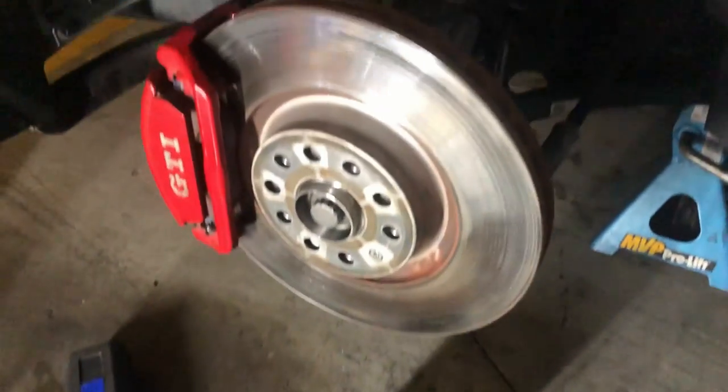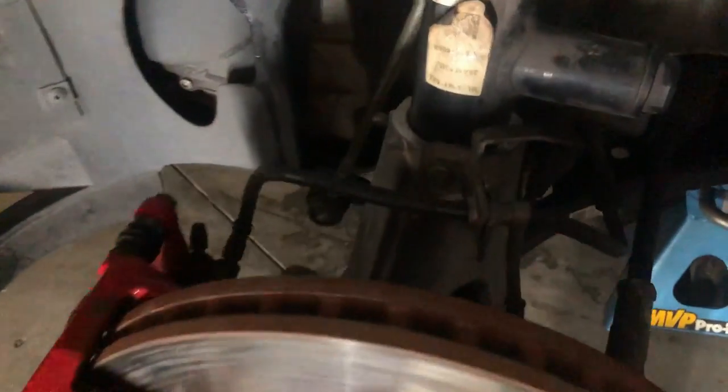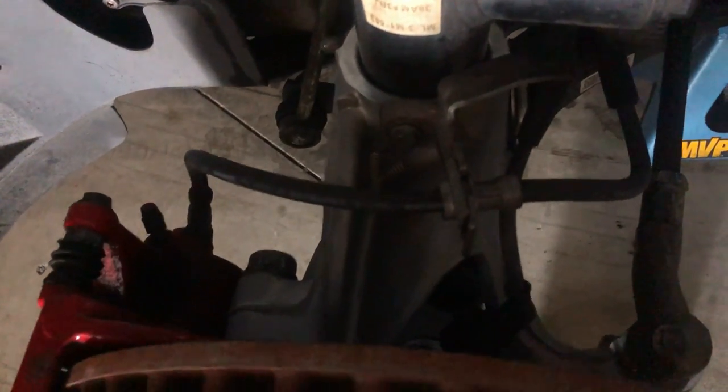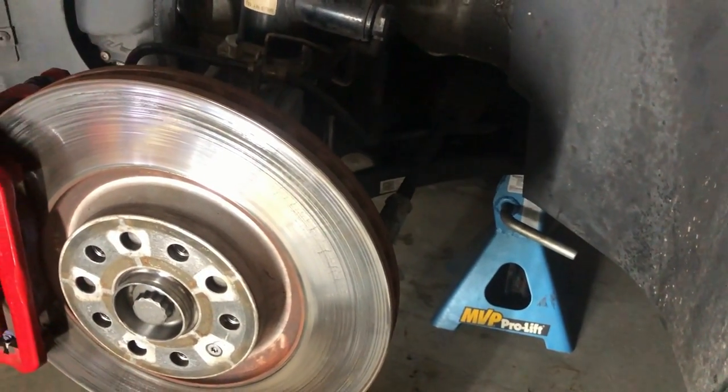We've actually got one side done now completely. The wheel and brakes are back on, it's all torqued up - that is the new hub carrier. So yeah, look, halfway there. Check back in later.